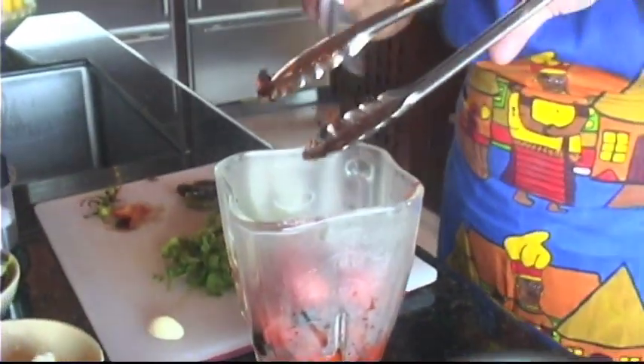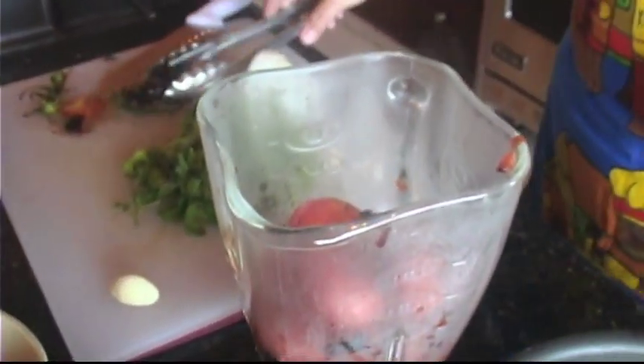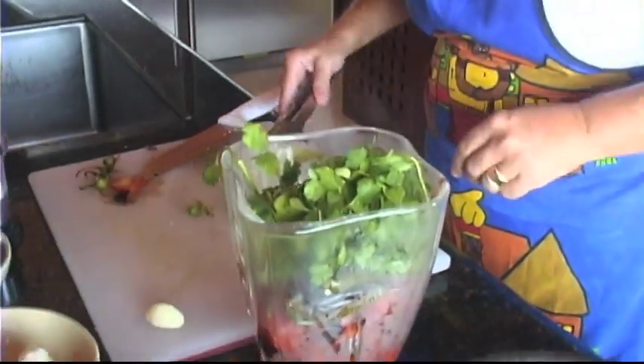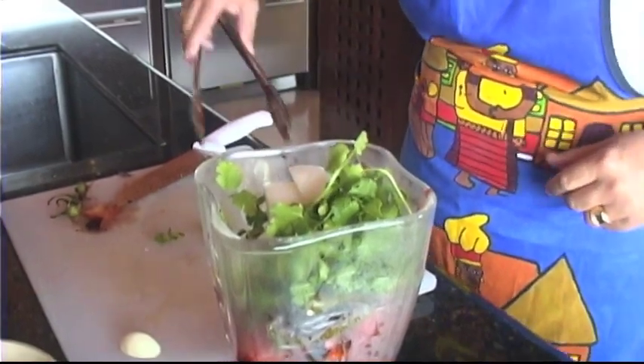This is one of my favorite preparations versus boiling the tomatoes and the chiles. Here are the grilled chiles. A handful of cilantro — very casual, no measuring here. A little more than a quarter of an onion.